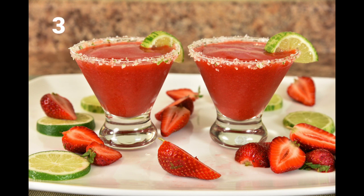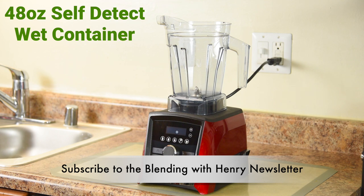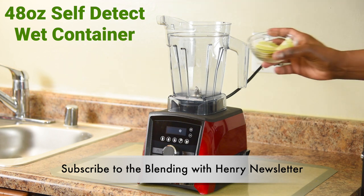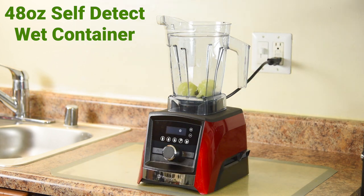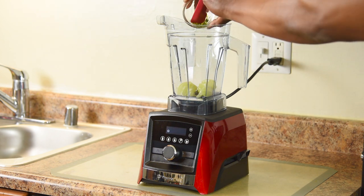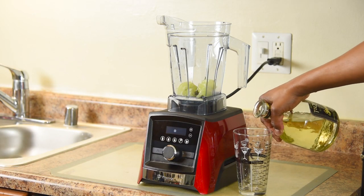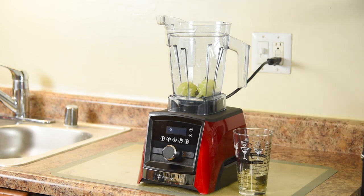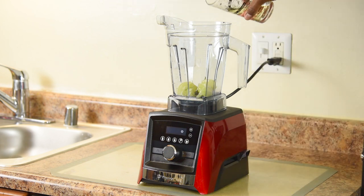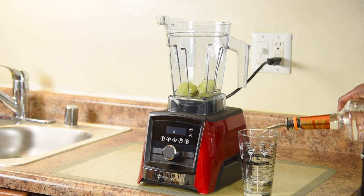It's happy hour with whole fruit strawberry margaritas! To make them, we're using the 48 ounce self-detect wet container. The first ingredient is one whole lime, then one eighth of a teaspoon of lime zest. Three ounces of good tequila — now if you want a more enjoyable party, add four ounces or more. Two ounces of triple sec, which is an orange liqueur — you can also use Cointreau.